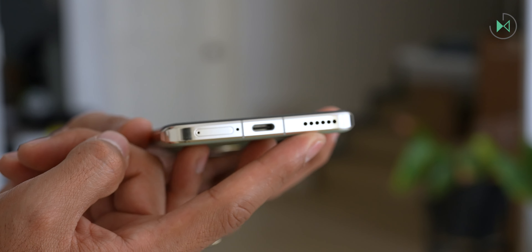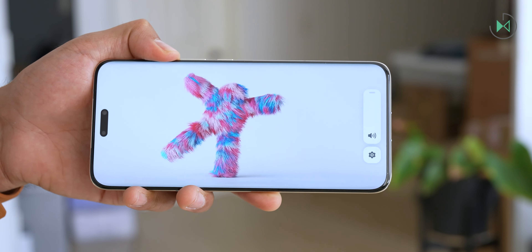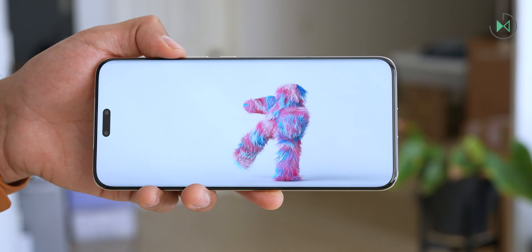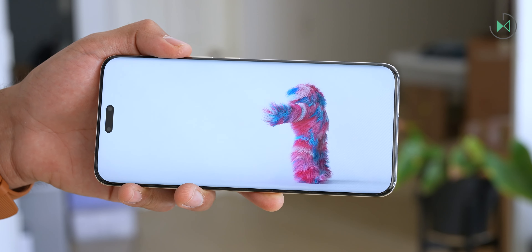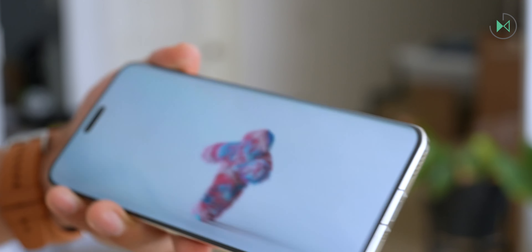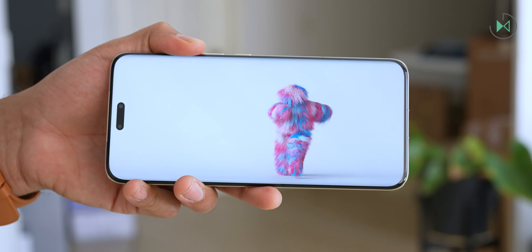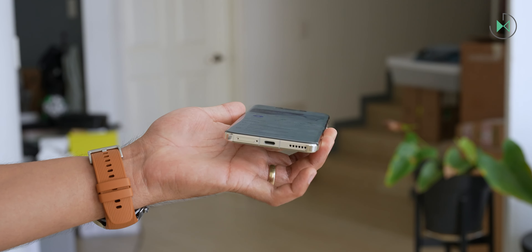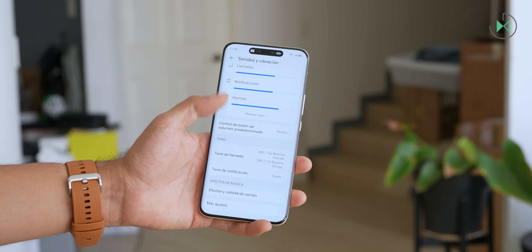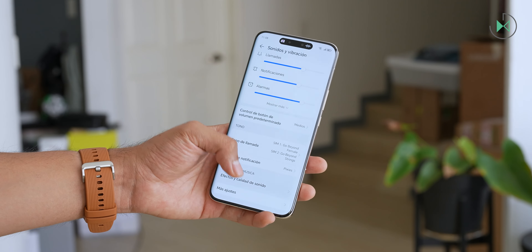Let's listen to a small test, remembering that it is not the same as listening to it live. The device has excellent sound quality with bass frequencies very present. It doesn't really have an equalizer for the speakers so there's no way to modify the type of sound the speakers project, although fortunately it is of very good quality.